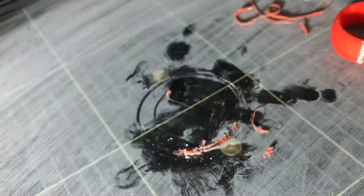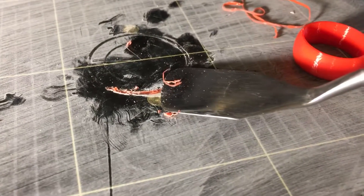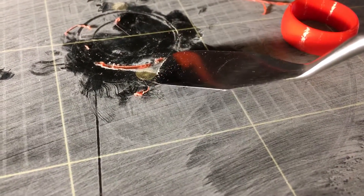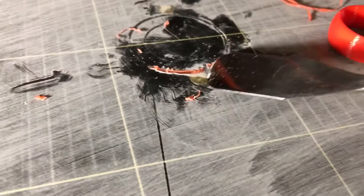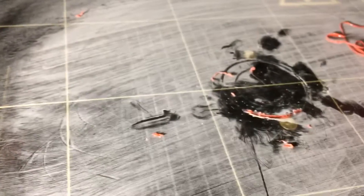I did adjust my Z height, honestly, after it started printing. So it could be that this first skirt was a bit squished. I think I'll be able to get that off — I won't bore you with me struggling. I don't think I'm going to need to douse it with acetone or anything. I should be able to scrape it off without killing the PEI sheet. I think that worked okay.